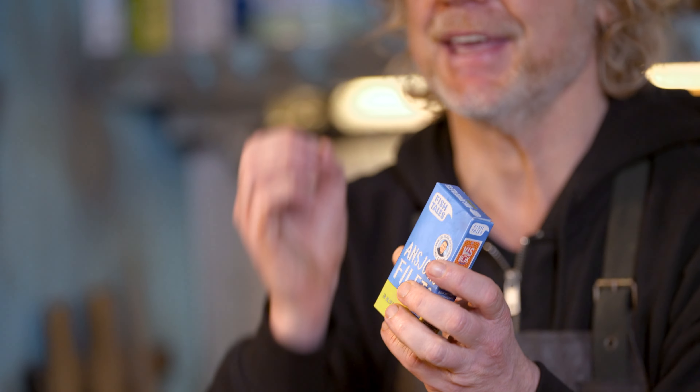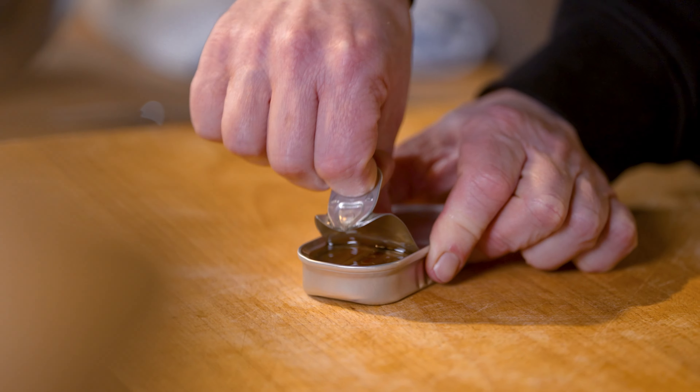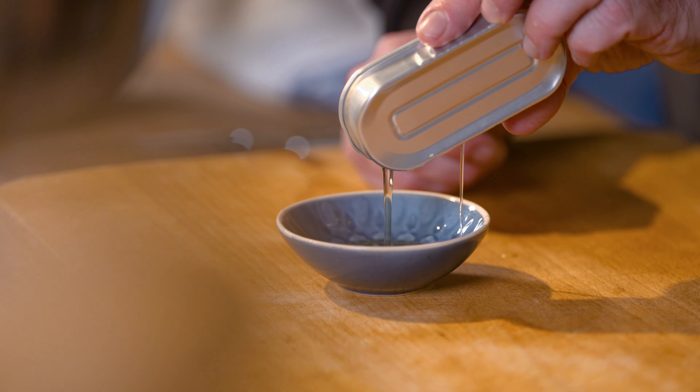Next step, these little beauties. I love canned anchovies. Did you know that anchovies is the only canned seafood product which is not cooked but cured, and you get this delicious umami flavor. They might be a bit too salty and that's why we rinse them under cold running water. Save this delicious oil.